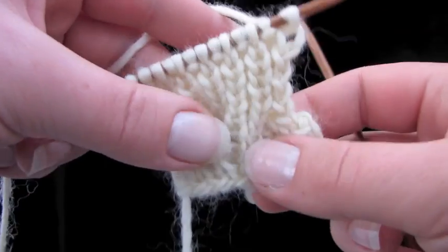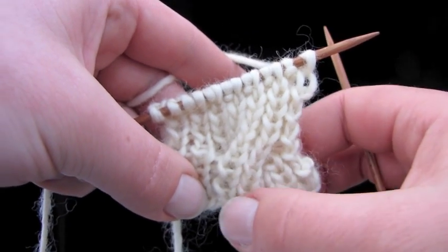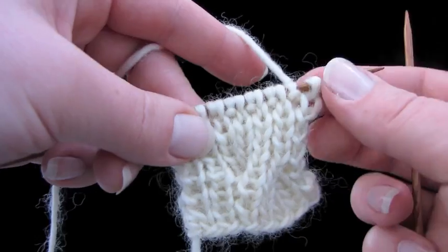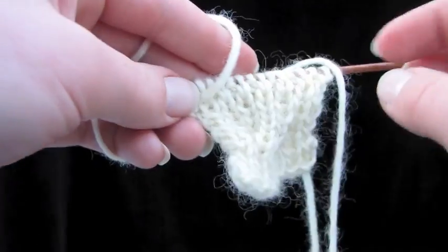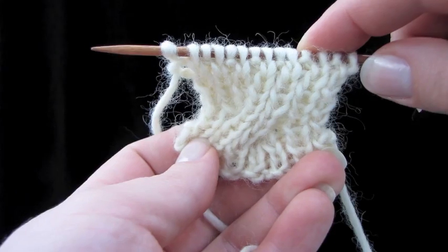Here's how to do a reversible cable. You can see that this is a four-stitch cable: two knit stitches, twist over, two other knit stitches. But let's look at the back — we've got the same thing. It's completely reversible.